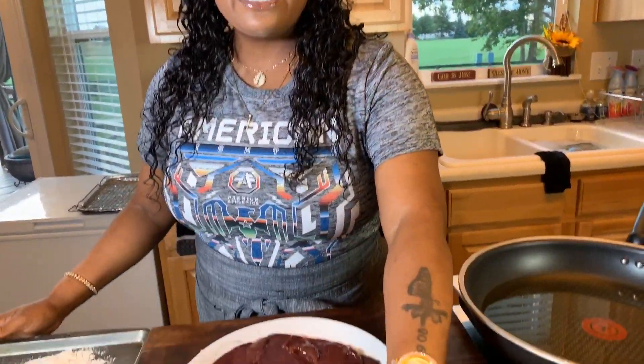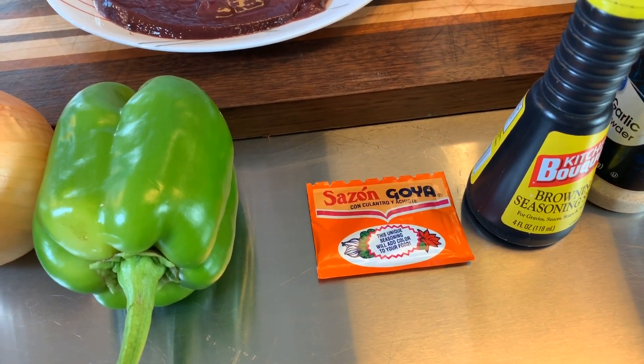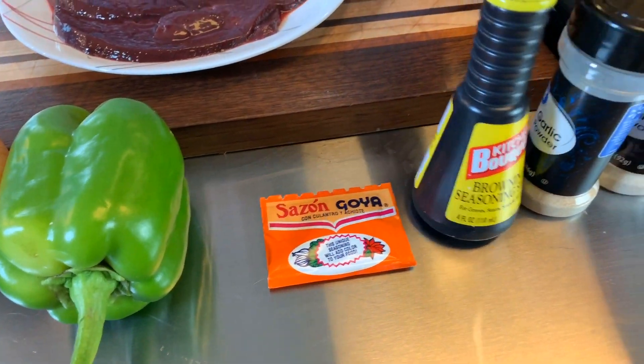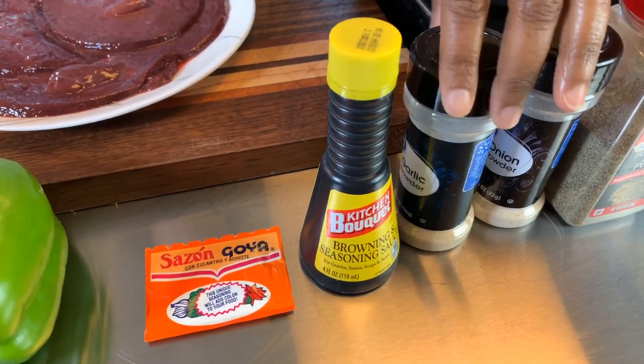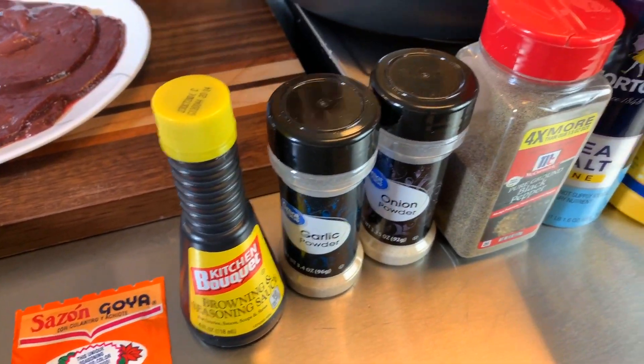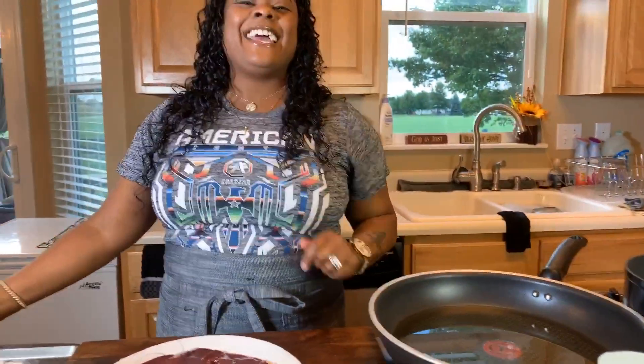You will need some sazon. Sazon is going to give a beautiful gorgeous color and amazing taste, and it's going to give that gravy a beautiful color. We have some garlic and onion powder, black pepper and salt. You will need some cornstarch. Make sure your hands are impeccably clean. Let's get started with this really quick and simple yet so tasty recipe.